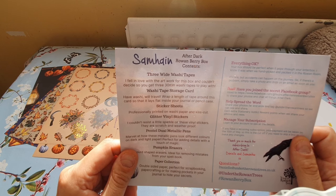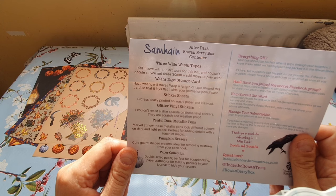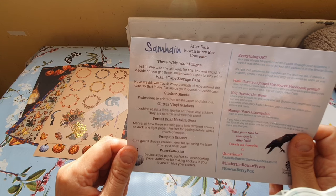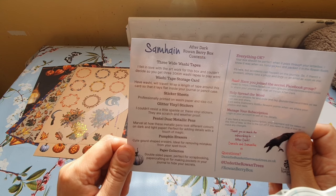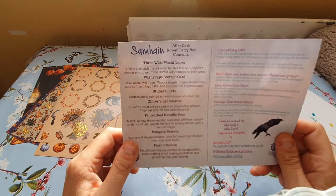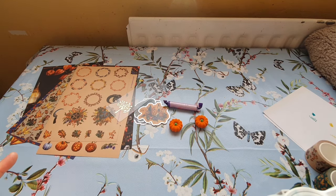There's a sticker sheet professionally printed on washi paper with kiss-cut coating. Glitter vinyl stickers — 'scratch and weatherproof.' The Pentel jewel metallic pens: 'marvel at how these metallic pens look different on dark and light paper, perfect for adding details with a touch of magic.' Cute gourd-shaped erasers, 'ideally for removing mistakes from your spell book.' And a double-sided paper collection perfect for scrapbooking, paper crafting, or making pockets in your journal.